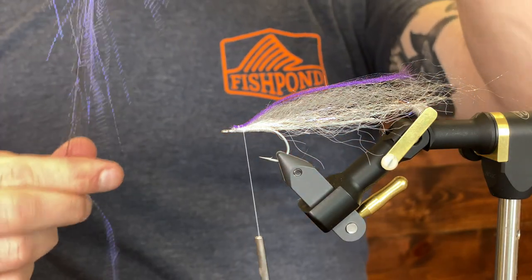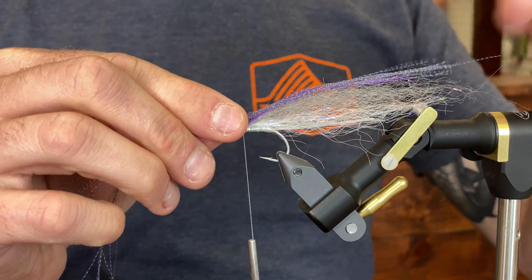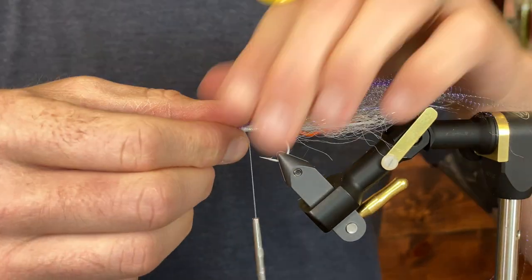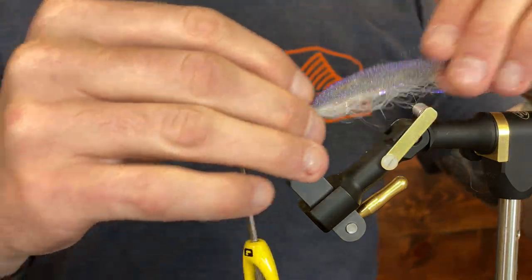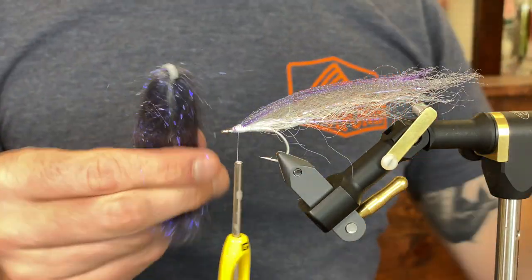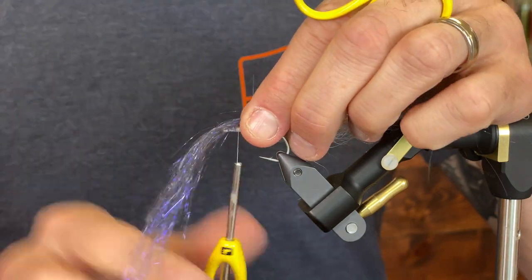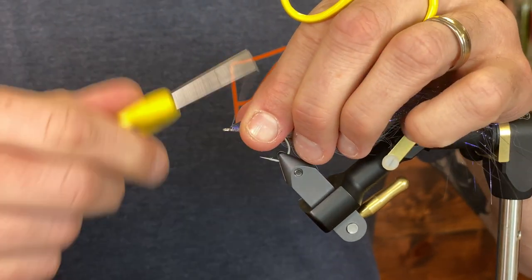Now the UV herring back crystal flash — actually using quite a bit of this stuff. I took about 10 strands and then doubled it back over that purple. Now for the electric purple angel hair — this angel hair looks gray inside, but when sunlight hits it, it lights up and has this great purple color to it. I use quite a bit of it.